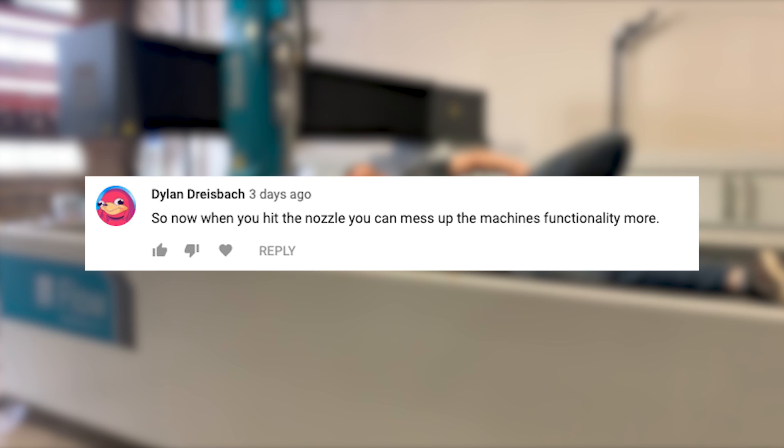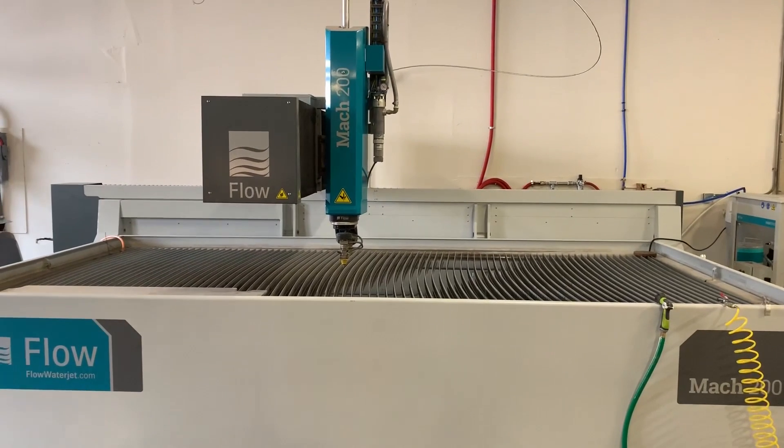Dylan Dreispach says: 'Now when you hit the nozzle you can mess up the machine's functionality more.' Yeah, that's kind of what I'm afraid of. James, when he was here, said he was pretty sure I'm gonna be the one to crash the head and make him come back and have to recalibrate the 5-axis nozzle. So I'm afraid to touch it now.